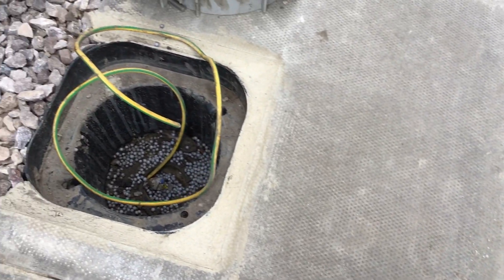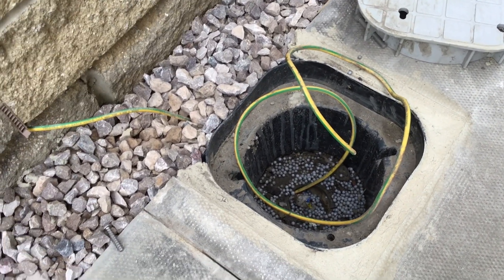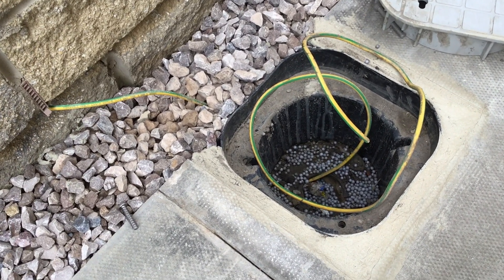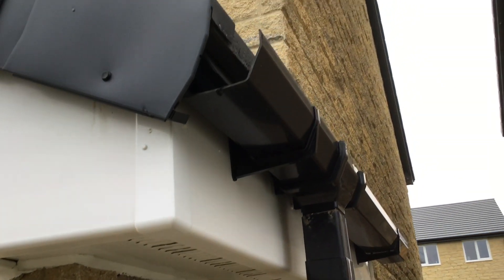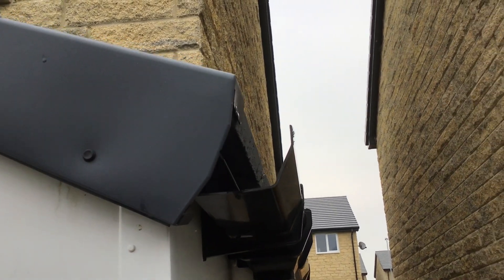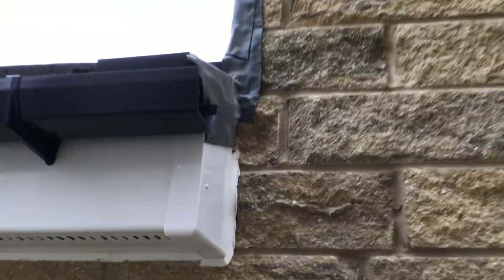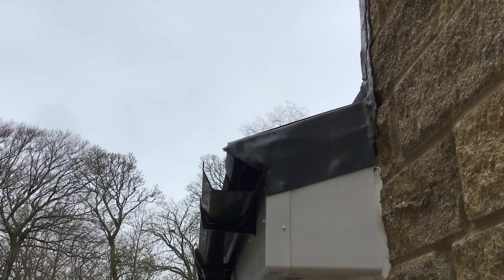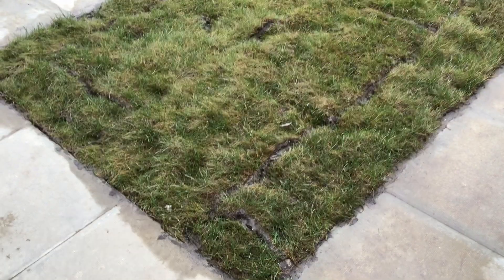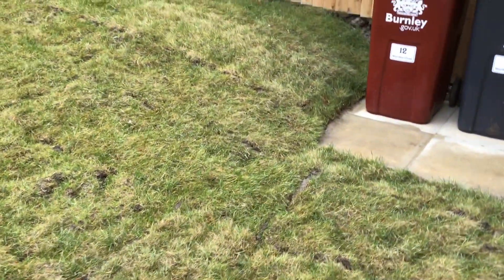Car charging earth bonding — no earth rod in place, not connected. Just look at the cables coming out of the ground, not buried. Ridiculous. The gutter has no stop end, and on the other side — consistently — no stop end there either. Who's checking these?